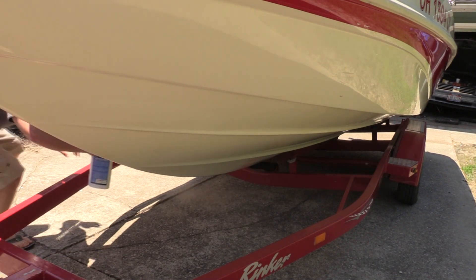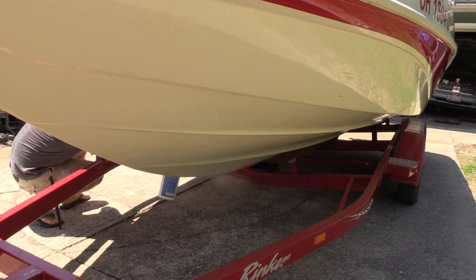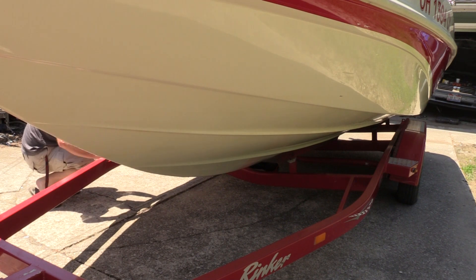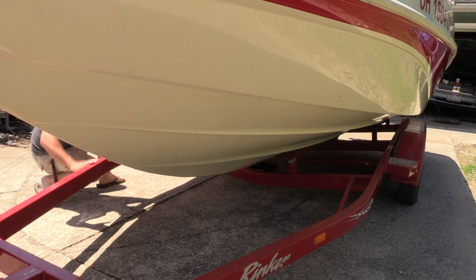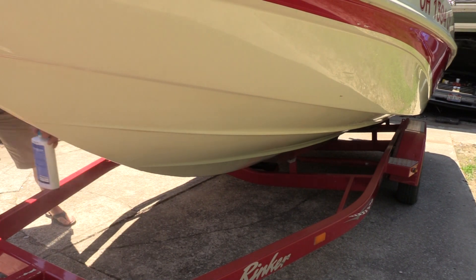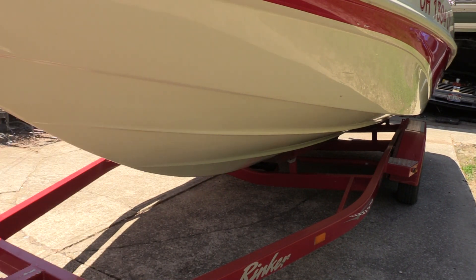I'm getting the other side while I'm at it, then I'll get the water hose out and make sure the trailer stays wet. I'm applying this very liberally. I'm going to let that set for two minutes while I spray the trailer down.